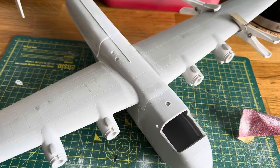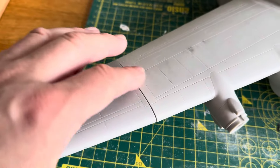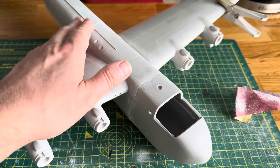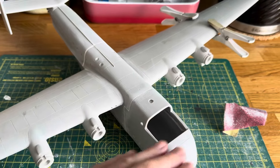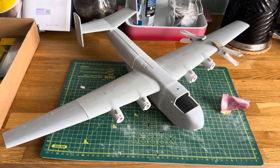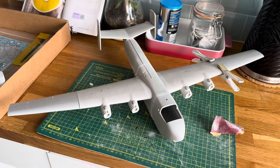My theory of building these large resin kits is actually to build them and then deal with the problems once they are kind of built, because if you try and do sub-assemblies you're just going to end up losing heart. Whereas when you can see the aircraft looking like an aircraft, it kind of inspires you to do more.